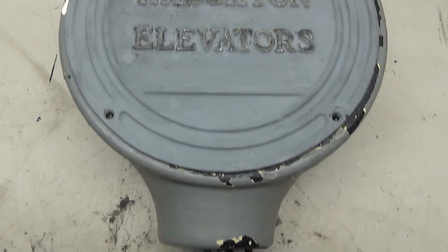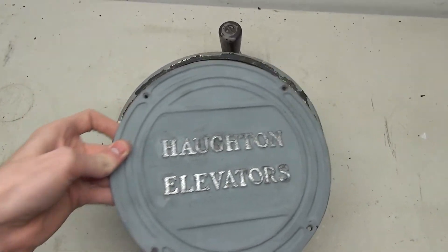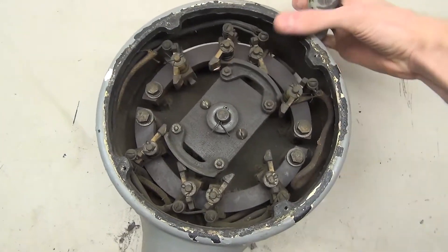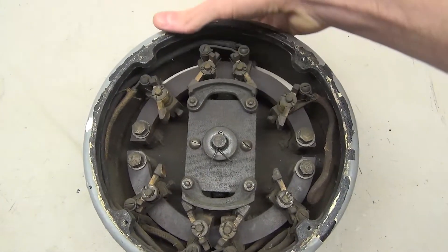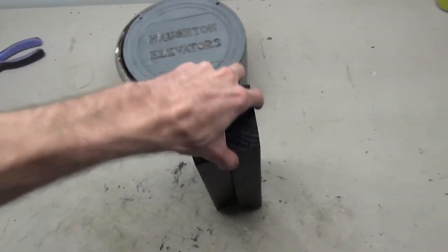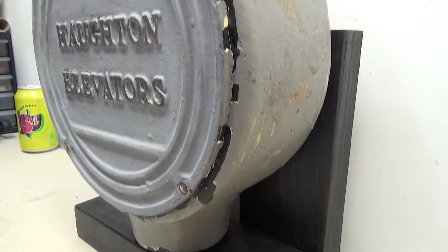This one has been heavily painted on, which is unfortunate, but it is still functional. I did the best I could to touch it up and re-polish the Hotand Elevators logo. Removing the cover reveals the inside, and we can see that this is only a single-speed car switch — there's only one set of contacts for each direction. Besides the cosmetics, this one didn't need any more work, so all that was left to do was build the stand.